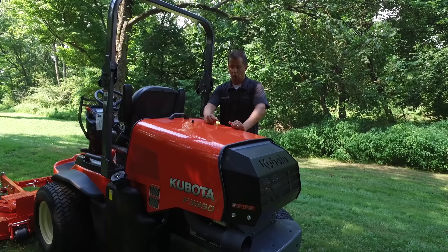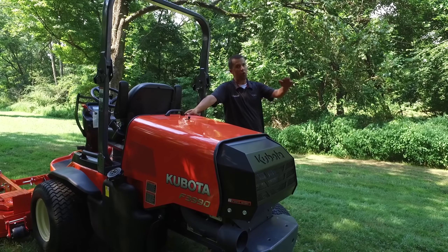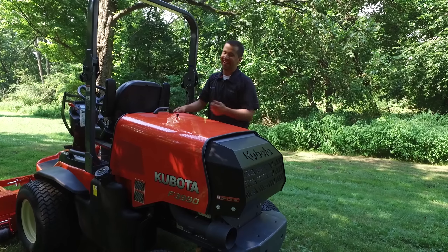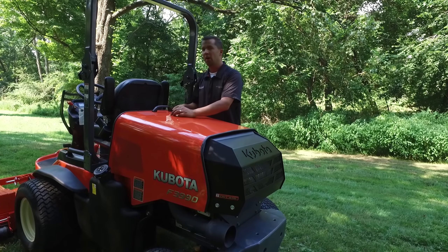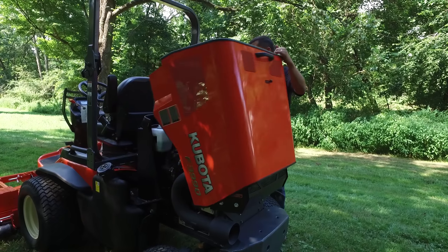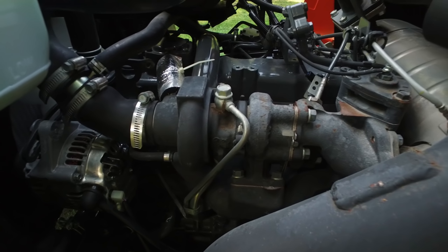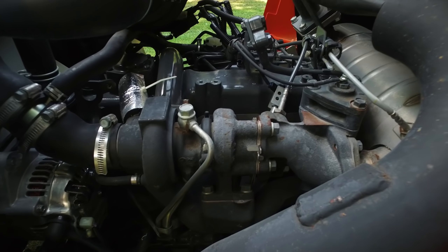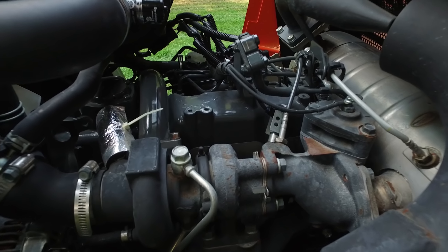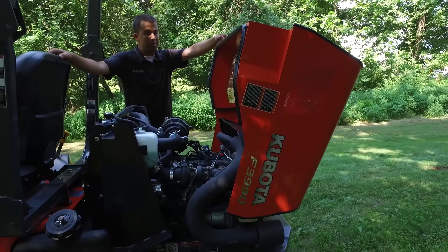Kubota sells this in two different models: an F2690 at 26 horsepower, falling underneath the requirement for a diesel particulate filter, and an F3990 at 39 horsepower, providing a high-horsepower and very capable option. If we flip the hood up — this is the 39-horse model — looking in here from the side, you can see that it's turbocharged with a diesel particulate filter on the back and a large four-cylinder engine underneath the hood. This is going to give a lot of horsepower for demanding applications.